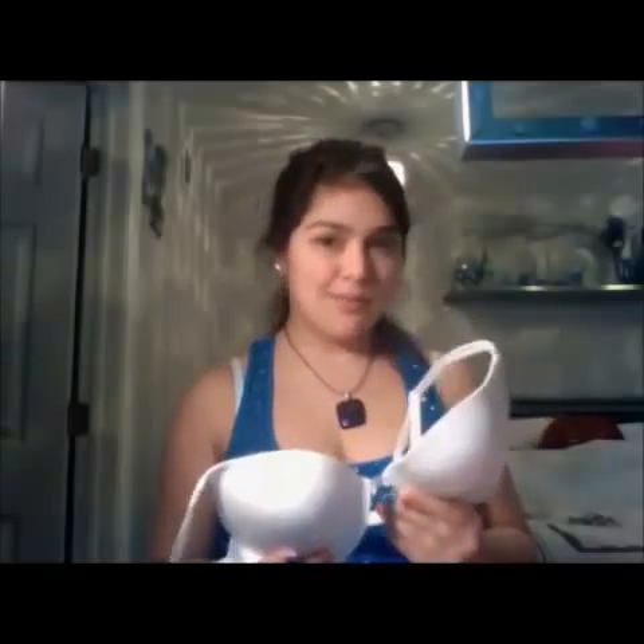So what you're gonna need is obviously your bra that you want to decorate. You will not be able to go back to it being a normal bra after you're done.